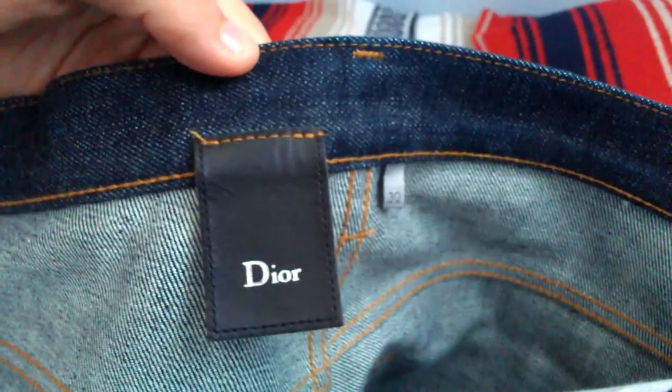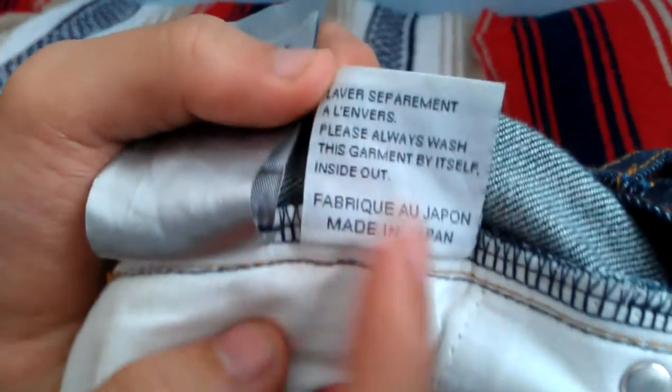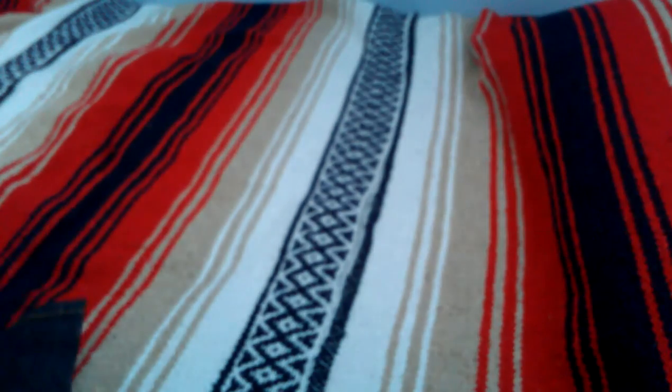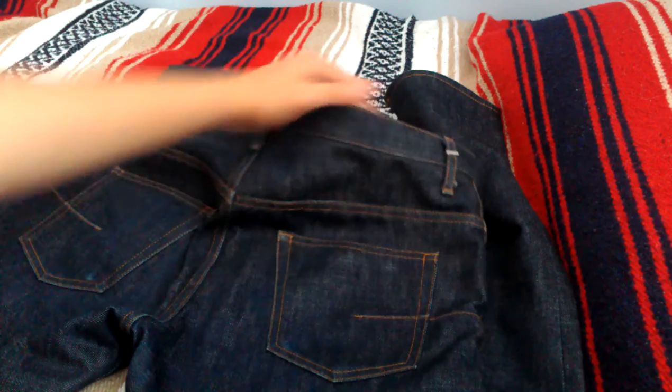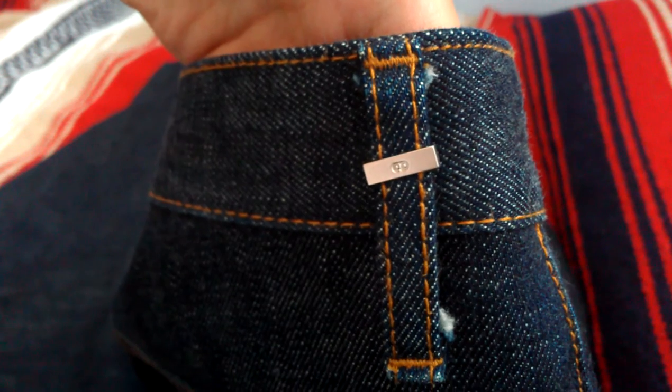Here in the back, Dior leather tag, size 30. 100% cotton, made in Japan. We can also see the iconic Dior pocket stitching. Top right belt loop has a small silver tag with CD engraved on it.